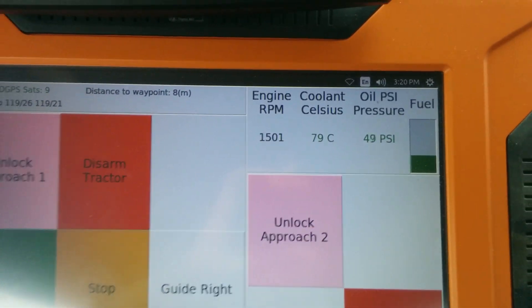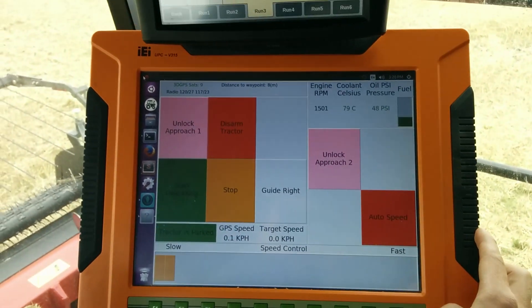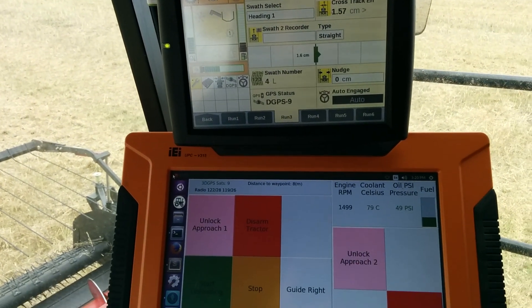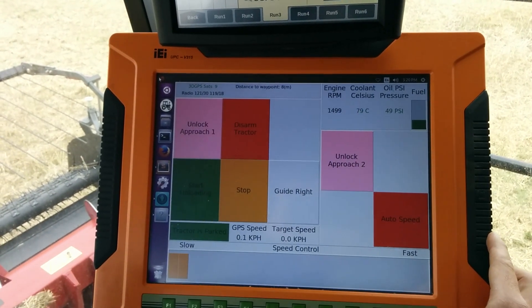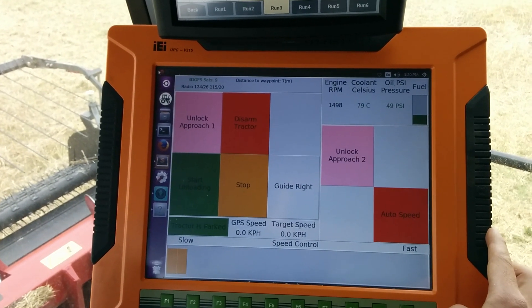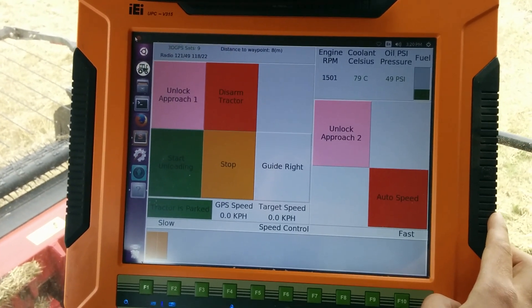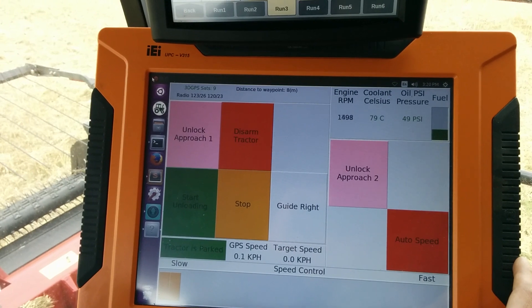One of the big changes from last year — you can see how big this screen is compared to the regular combine monitor. It's dustproof and waterproof. I just didn't do a good enough job of measuring before it came, so it's a little large, but it does fit and I kind of like the big size.